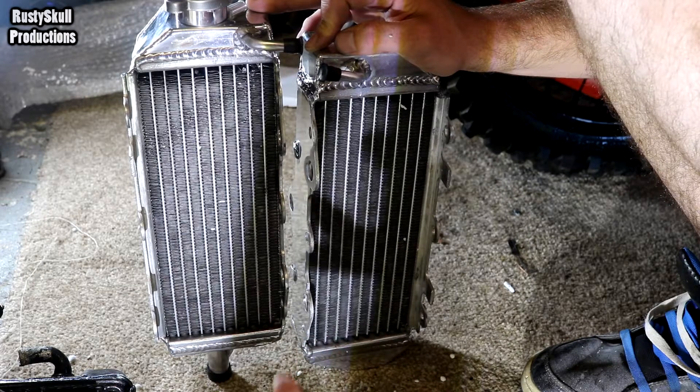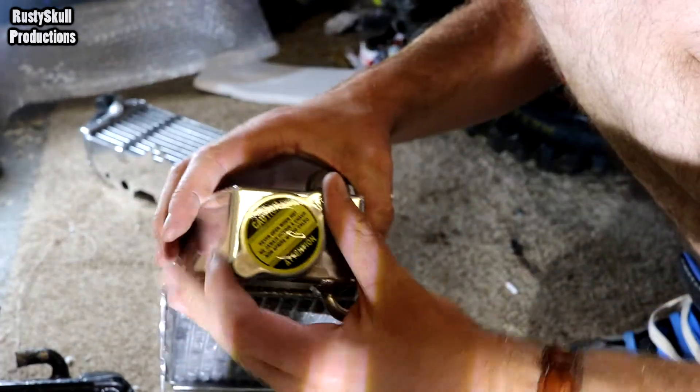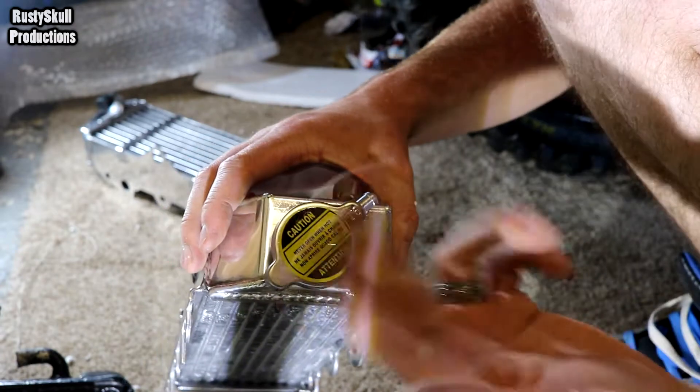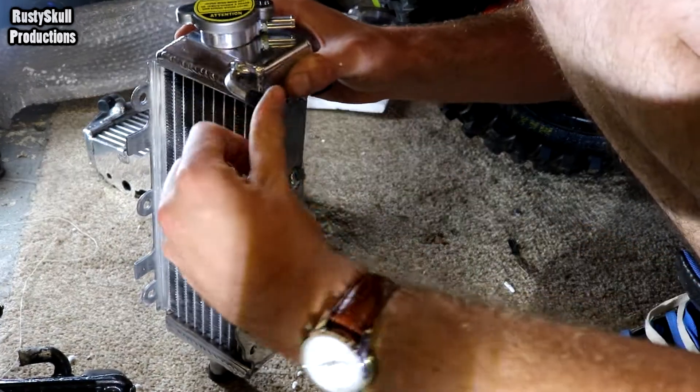I'd rather buy a pair than just one. Also, a lot of them I've noticed don't come with a cap - but this one comes with a cap, they come with everything, and they even cap off the ends. So they do go to a bit of detail - sweet.